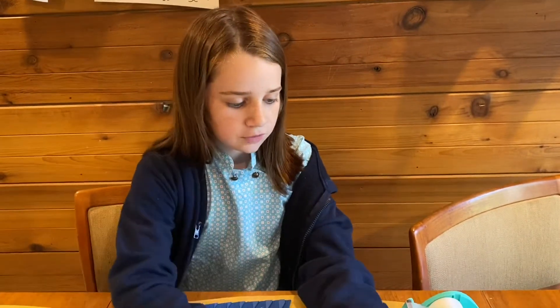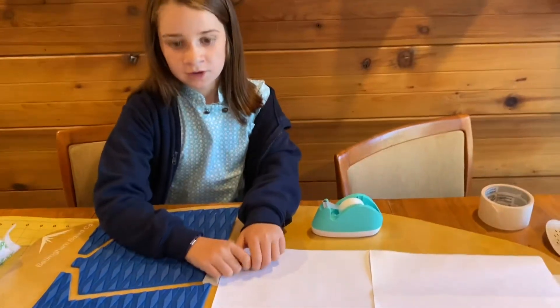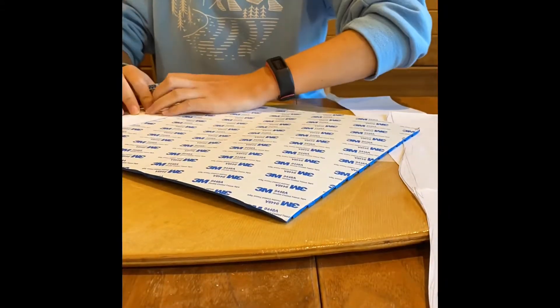We'll follow a similar process using the paper to trace it and tracing on the back. Here's our bar design and we're going to cut it out.